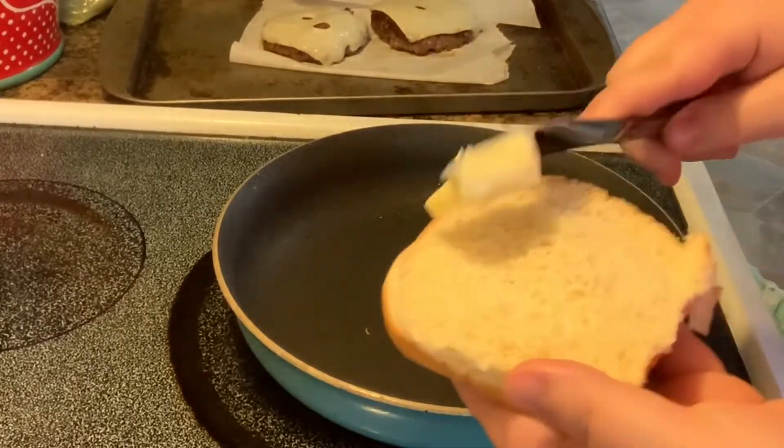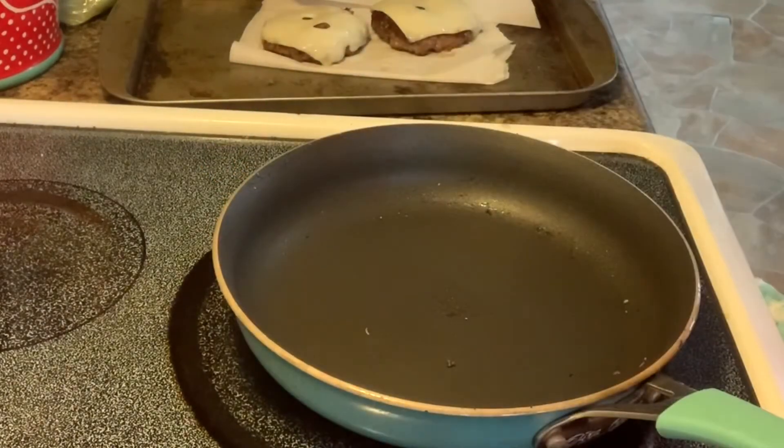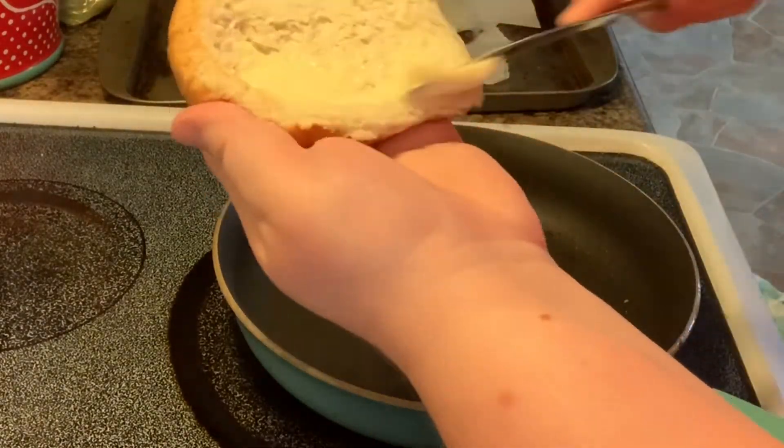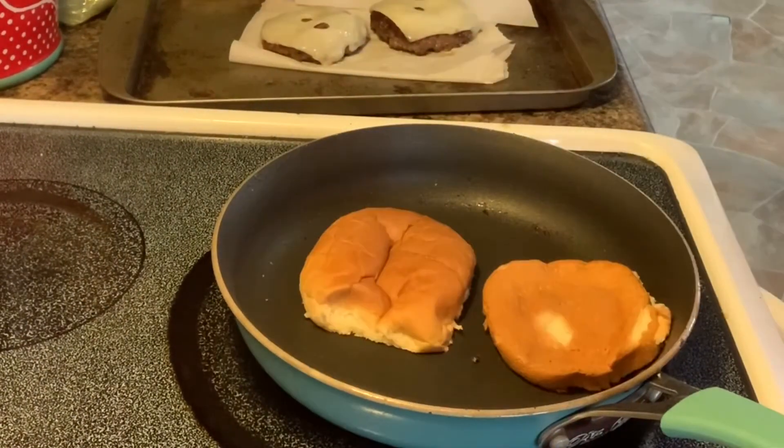In the same pan that I cooked the burgers in, I am going to toast my buns. Butter the inside of the bun — top and bottom — and then put it butter side down in the pan to get a good toasty crust on it.